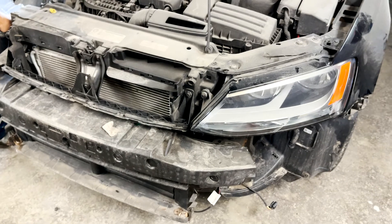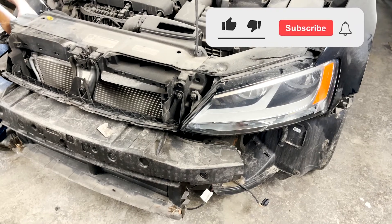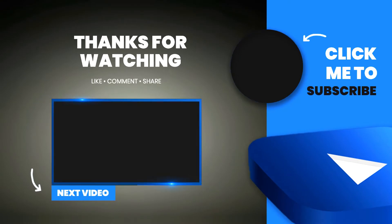That was it — we successfully took out the front bumper of a 2016 Volkswagen Jetta. If this video helps you in any way, please consider liking and subscribing to our channel. Here is the section where you can find our other DIY videos — feel free to take a look and we'll catch you in the next video.